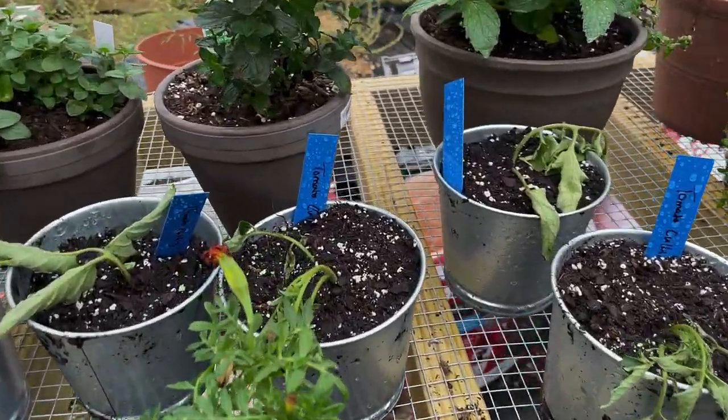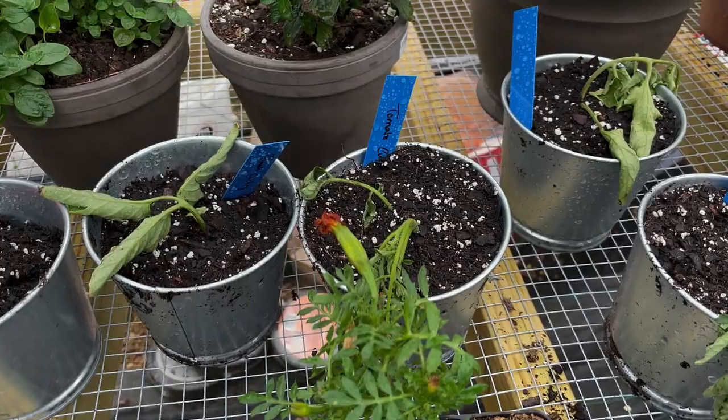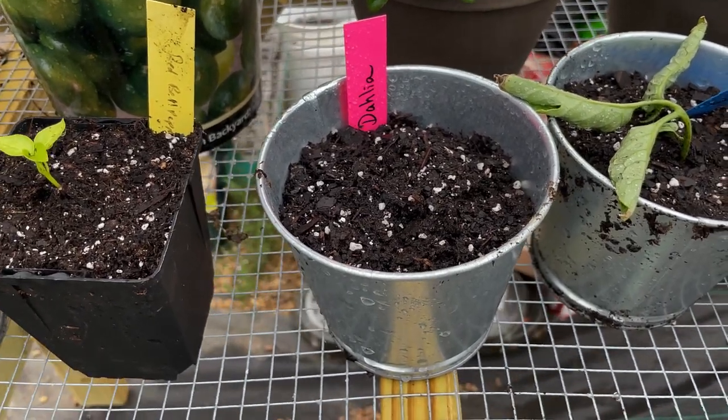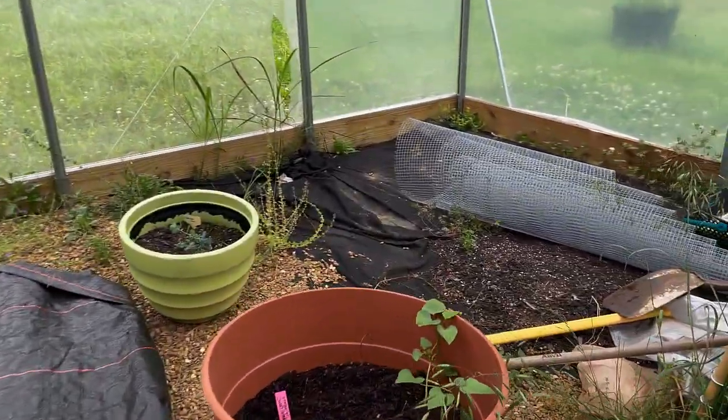I'm doing an experiment here — these four are tomato cuttings. I pruned my tomatoes and I'm rooting them to see if they'll grow. I also have some dahlias I potted up to root. One thing I've learned about dahlias is they can easily rot — you water them once when you first plant them, then not again until they sprout. Since my garden is on a sprinkler system I can't control that, so I took them out and I'm letting them sprout in pots here first.